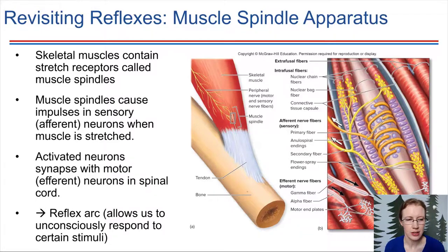Let's revisit reflexes. Now that we know a little bit about muscle structure, let's see how these actually are working. If we look at this picture, what we're seeing here is a bone, a tendon, and a muscle. The muscle is connected to the bone via this tendon. The muscle has a nerve that innervates it, and we're going to zoom in on that region — the nerve ending and how it interfaces with the muscle.